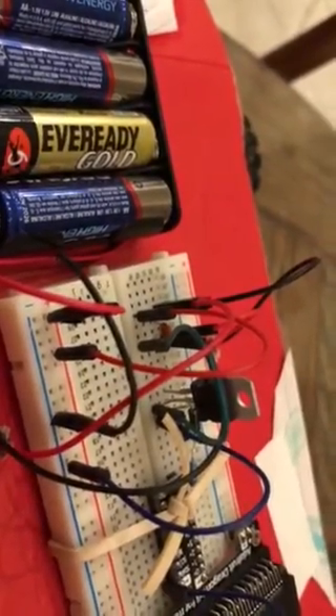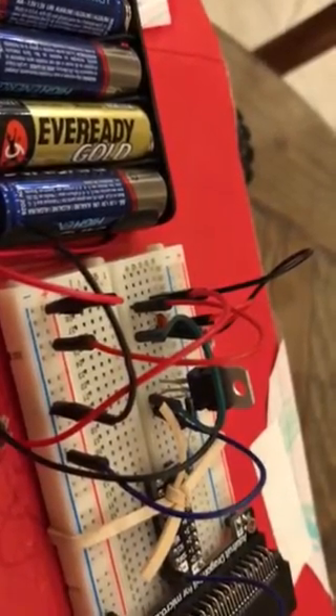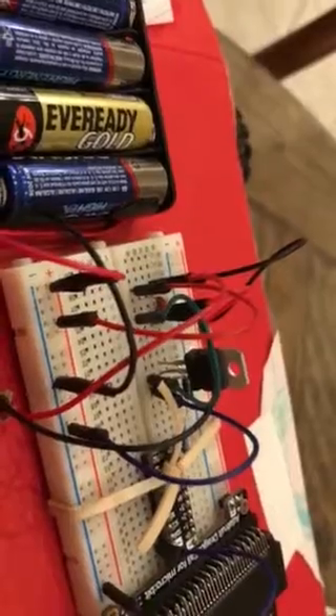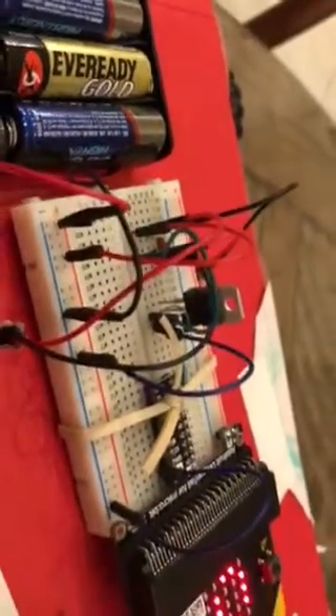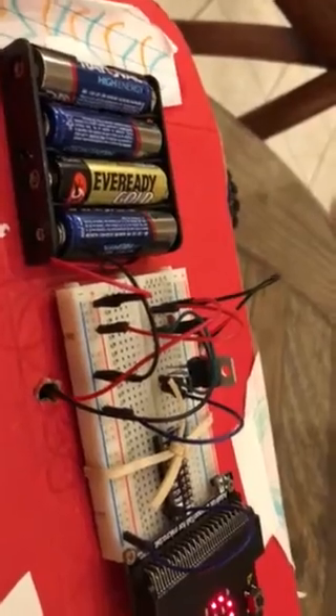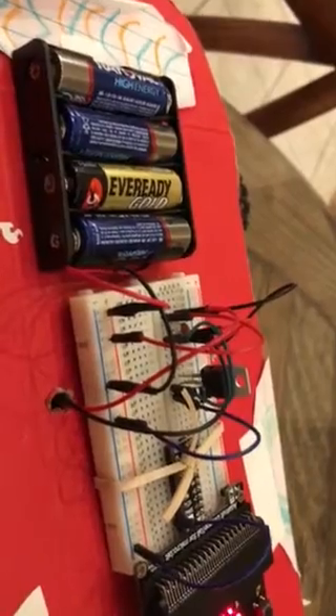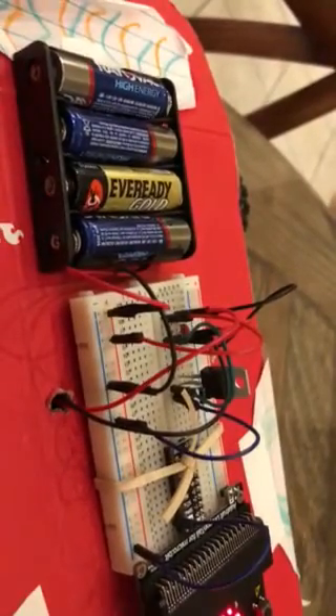Looking from the front, there are three pins on the transistor: the base, the collector, and the emitter. The collector takes the current coming in and the emitter lets it out. The base is controlled via the micro:bit — you put in a little bit of voltage to close the circuit.